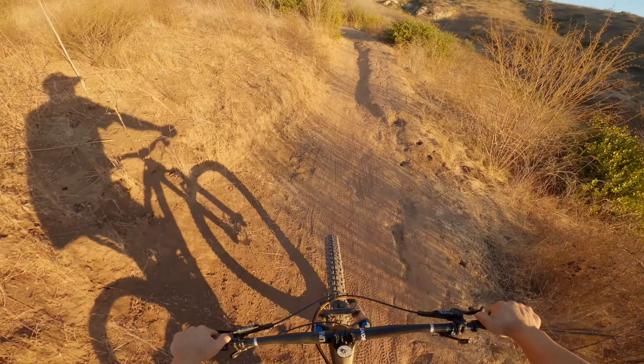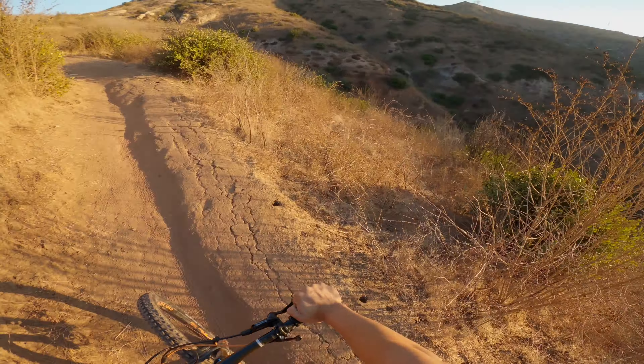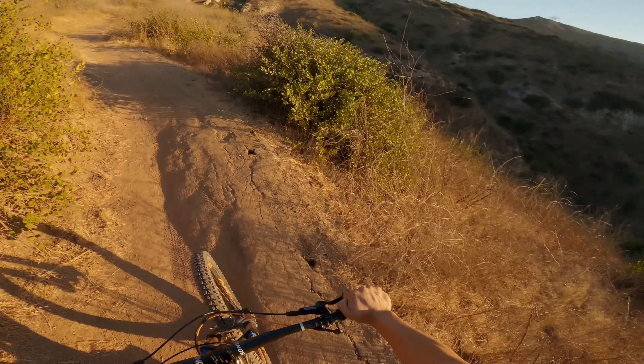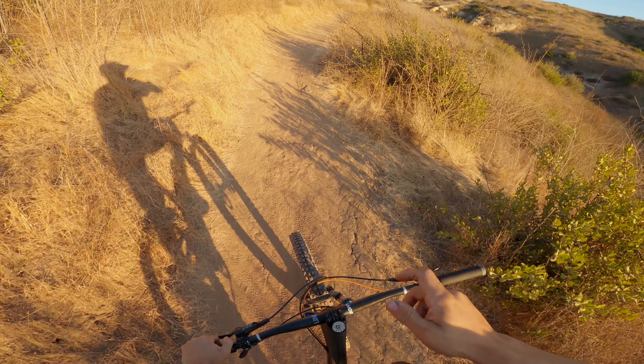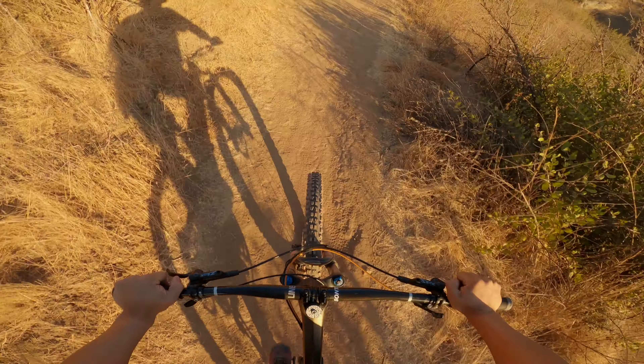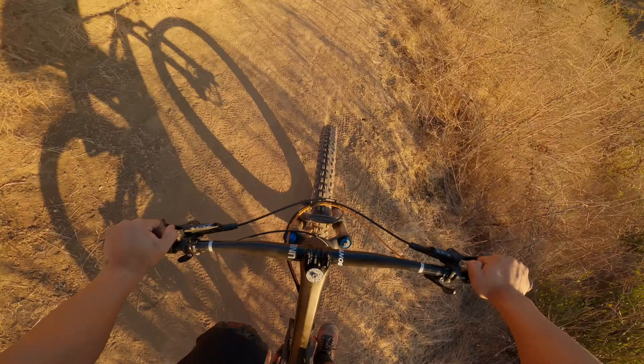Look at this crazy lighting — so beautiful right now. That perfect morning sunrise color is going to be popping when I put it in color grading.